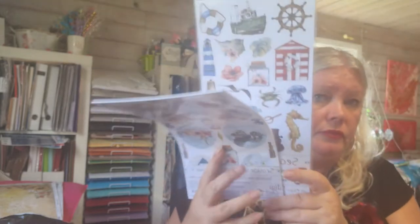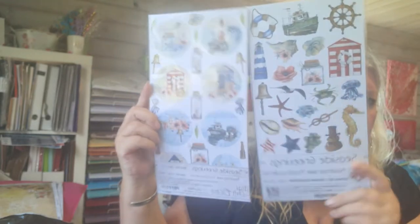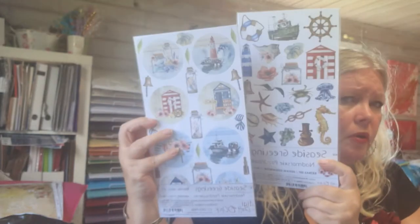I also bought this — she didn't have the paper. It's 'Seaside Greetings' and I bought the vacation labels and extra sets. But I think I have the paper already, so I was happy about that.